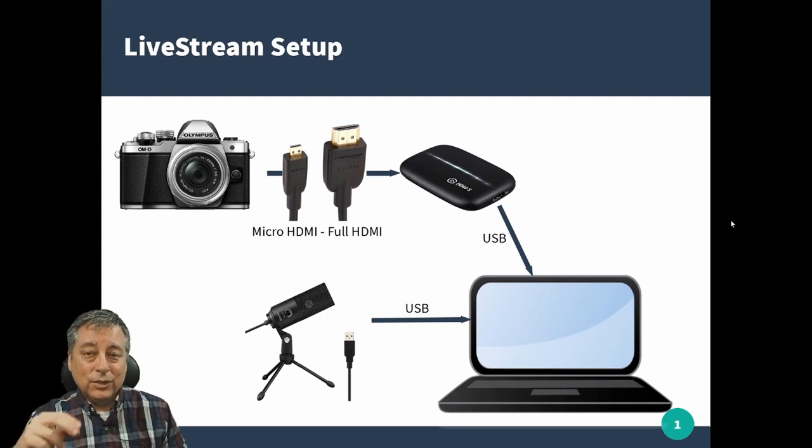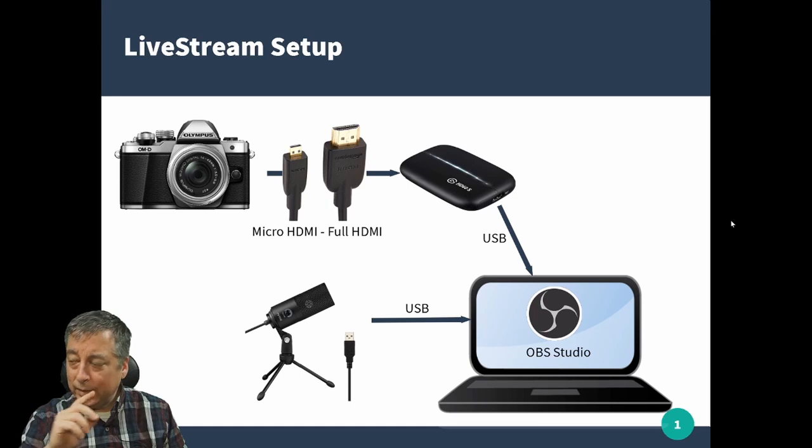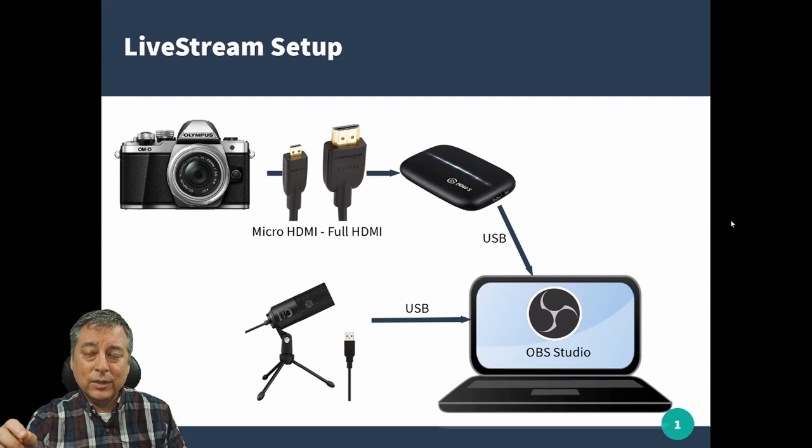Finally you'll need your computer — this can be Apple or Windows, it doesn't matter. The important thing is you need to download the OBS Studio software, which is free, together with the OBS Virtual Cam software. We'll get to that in a minute, but that's the basic setup.